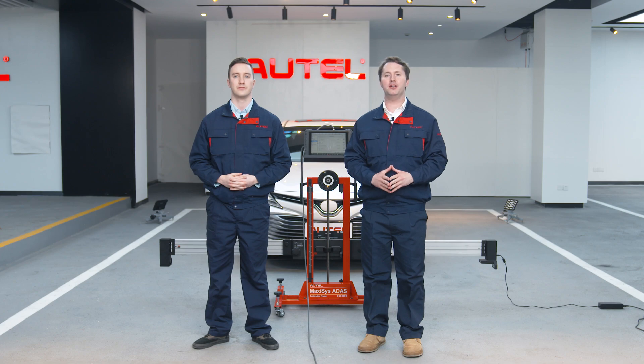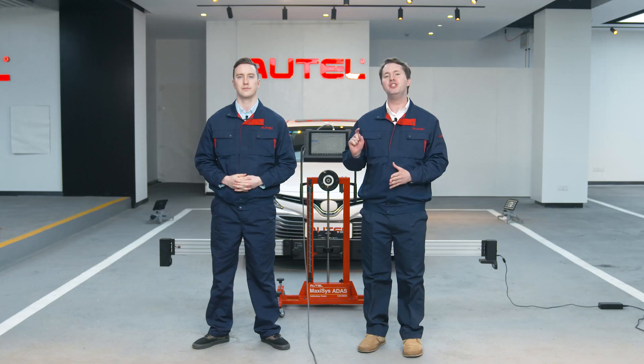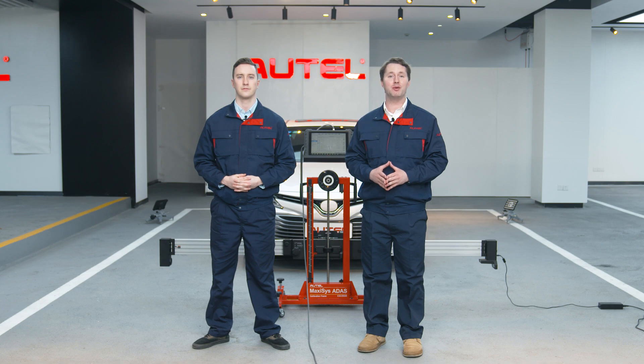Hi everyone, welcome back to Autel Channel. We've demonstrated how to perform wheel alignment pre-check in our last episode. Today we are going to introduce the ATIS Calibrate and how to perform it. So let's get started. What functions can ATIS Calibrate perform?